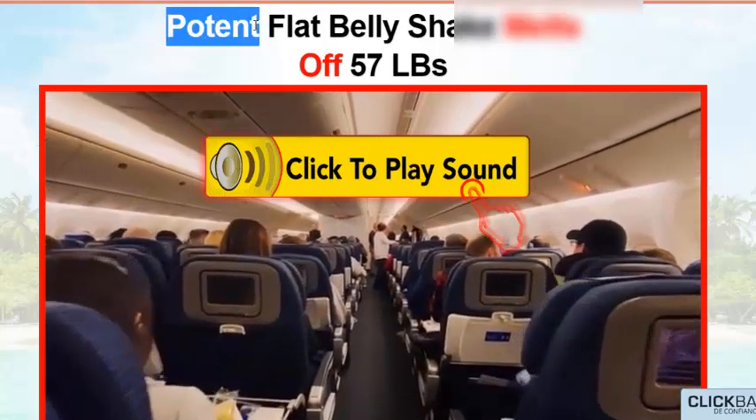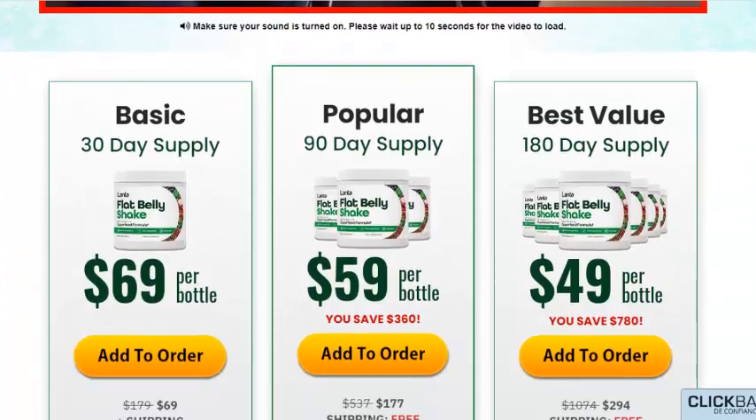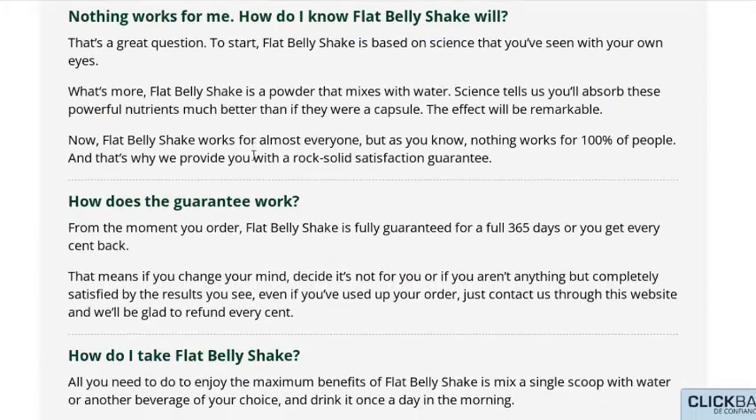What do I have to do to get Flat Belly Shake? To enjoy Flat Belly Shake and begin your new journey to a life full of vitality, energy and happiness, simply click on your best option below. On the next page, enter your details and confirm your order.